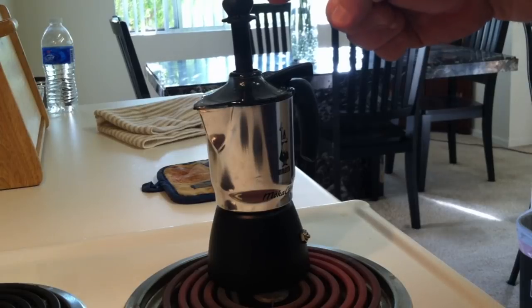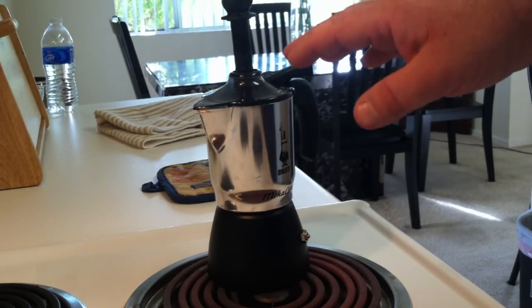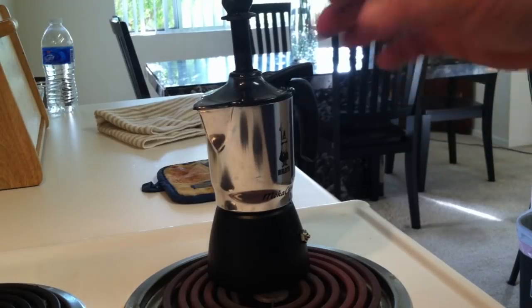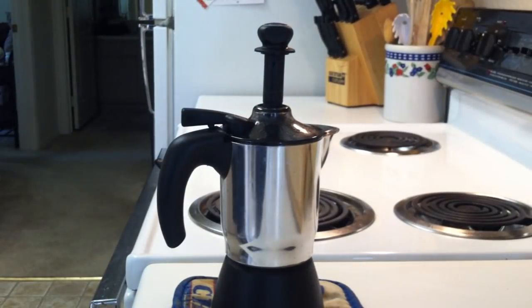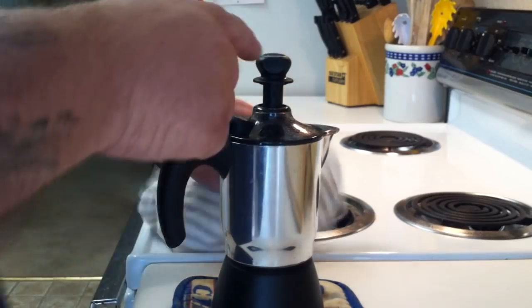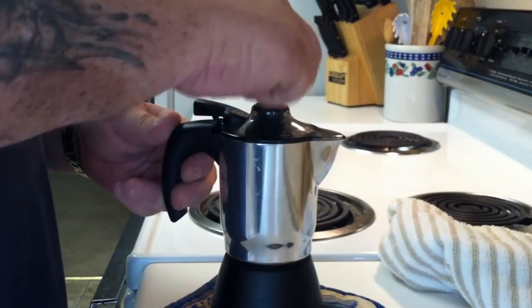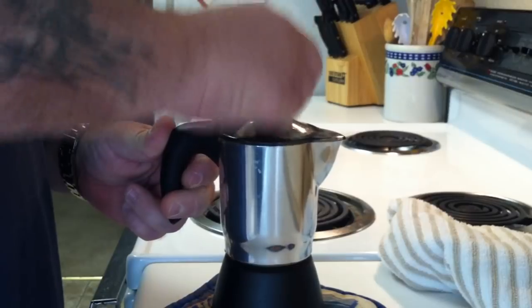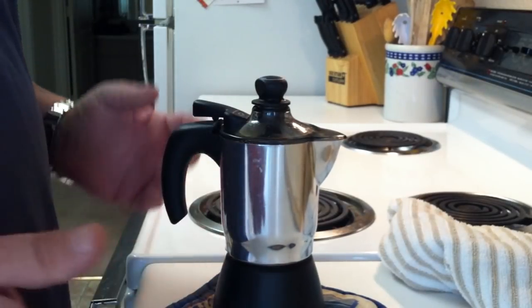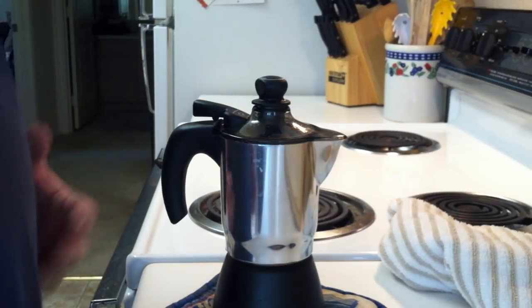You know your espresso is done when this lever here rises to the top — it's actually the pump that's going to make the crema. When it rises to the top, turn off the heat and take it off the burner. Then pump this lever 10 to 20 times, depending on the amount of crema you want. You can do it faster or slower — it all depends on exactly how you like it.